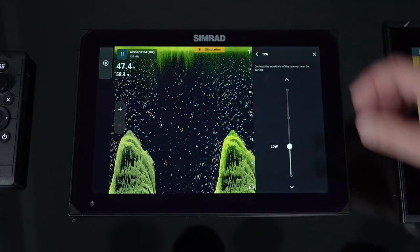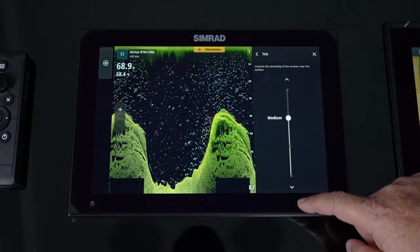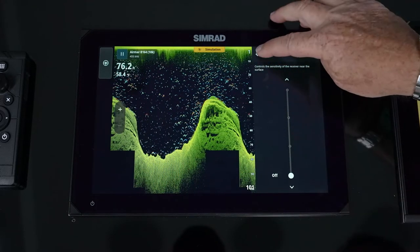TVG stands for time varied gain, and it controls the upper 20 percent of the window. By increasing it, you can clean up the top portion of the window. Bringing it back down makes it brighter and brings more noise information across the top of the screen.